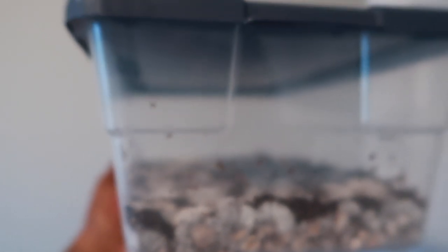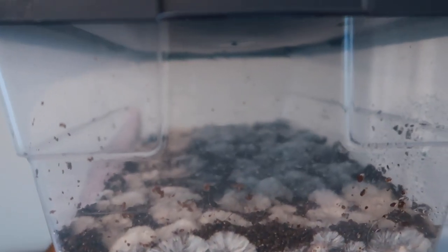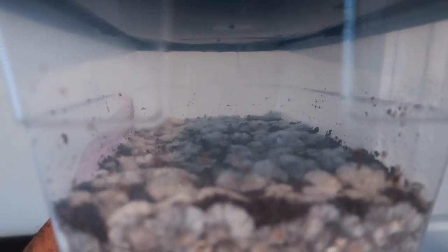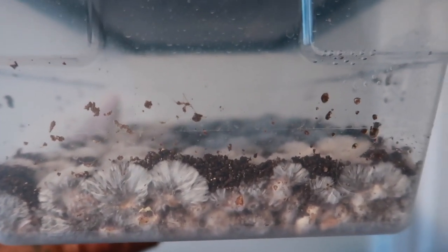This amazes me every time. If you've never got into mycology, man, I suggest everybody give it a free run — it's worth it. It's soothing. It helped me with my ADHD. I enjoy it. I like to see fruits grow in different sizes and, you know, the medical properties. Look at that flushing mycelium. Look healthy, y'all.